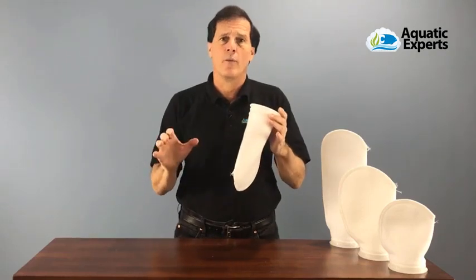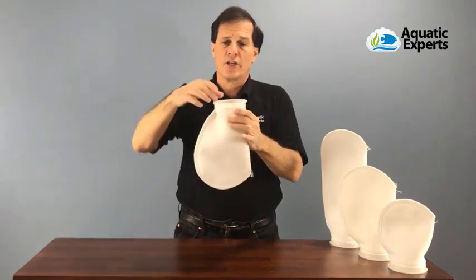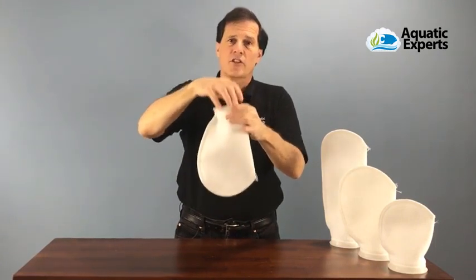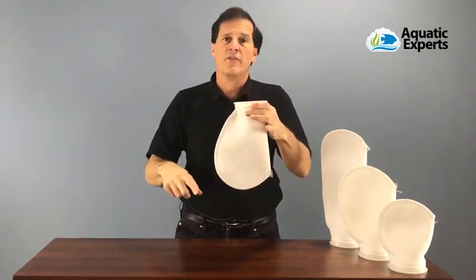The water to produce crystal clear aquarium water. This filter sock has a plastic ring around the top, so it's designed to fit into a plastic sock holder that goes inside of a filter sump.